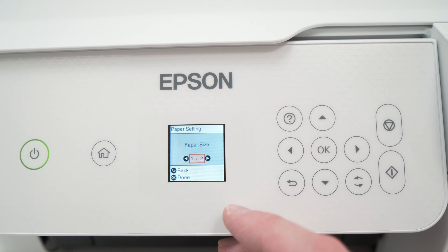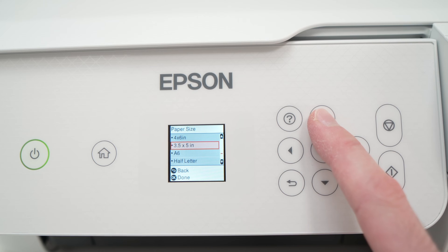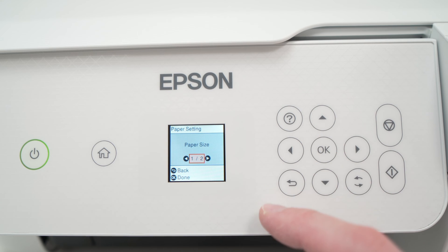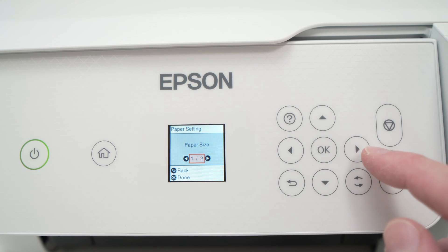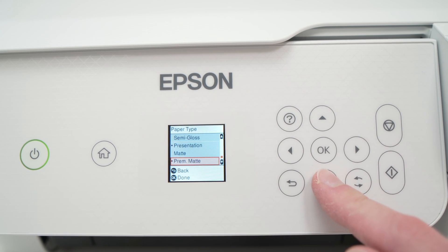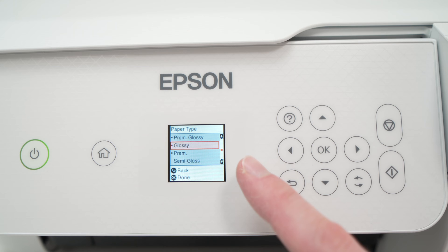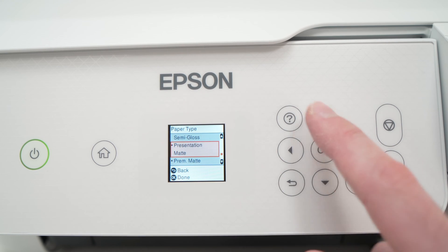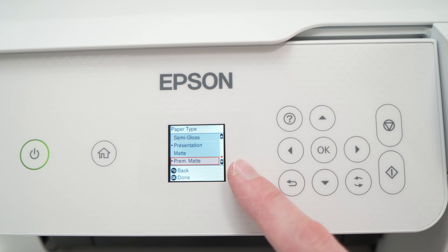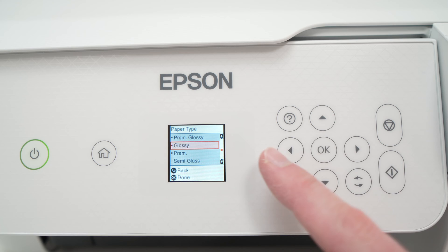Now we have to modify the paper size and the paper type. Once you see Paper Size, press OK, and from this list you need to select 4x6, then press OK to confirm. Then we need to select the paper type — press the right side arrow once, then press OK. Depending on what kind of paper you have: if you have glossy paper, select glossy; if you have semi-gloss, select that option; if you have matte paper, select premium matte. I'll select glossy because that's what I want to print on.